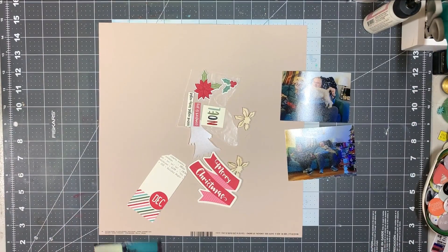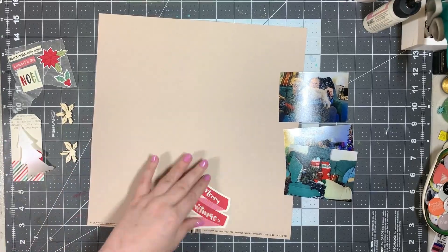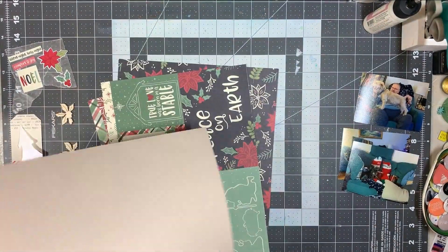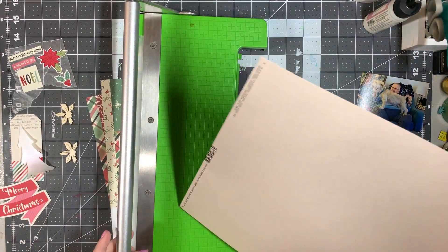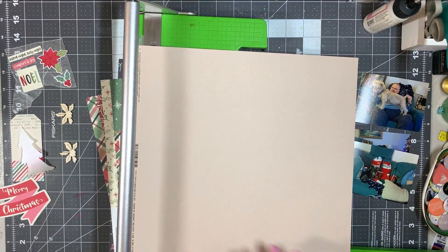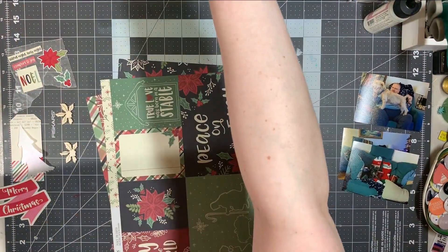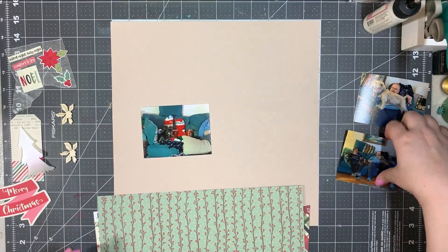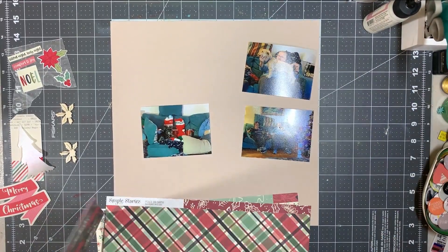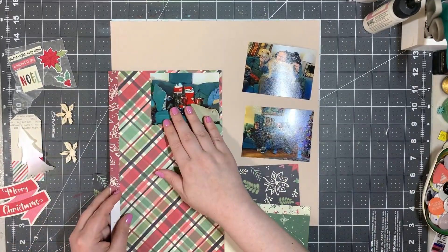This is going to be a pretty quick layout. I've got three 3x4 horizontal photos. As usual, I have no plans yet, but when I work with scraps, a lot of the time I just either use them the size they are or cut them into random bits and go from there — and random bits is what I'm going with today.